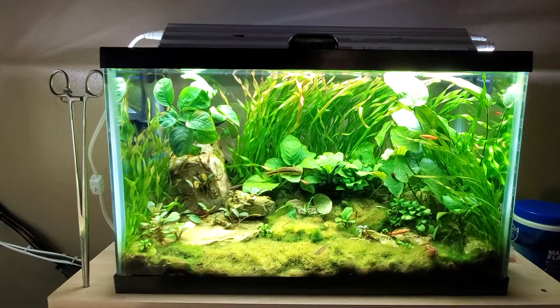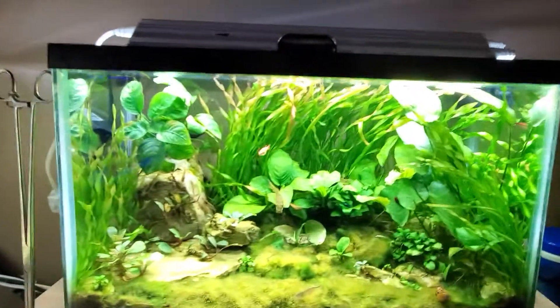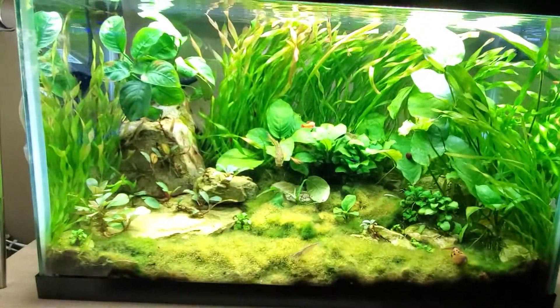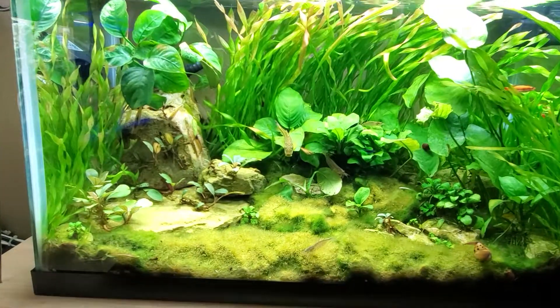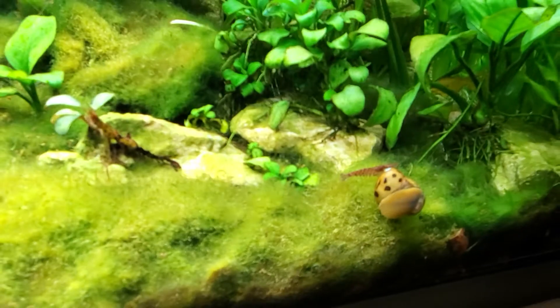Shrimp are breeding, everything's happy. Like I said, this tank's been up for over a year, closing in closer to its two-year mark really, and just as healthy as can be. You never see all my shrimp, but when you start looking — well, there's a Neocaridina davidii right there.